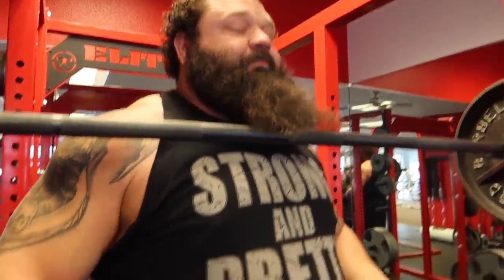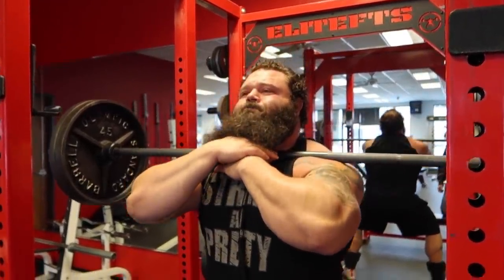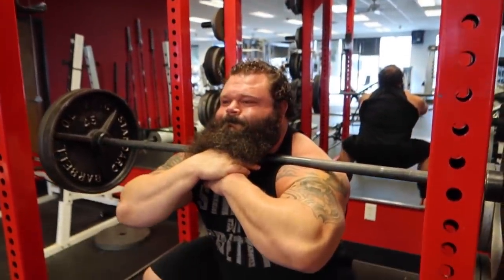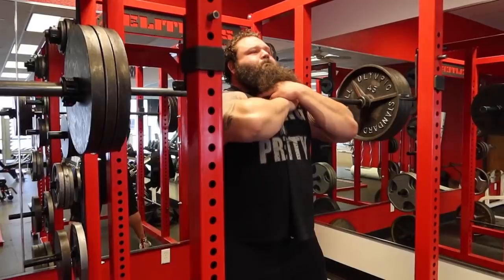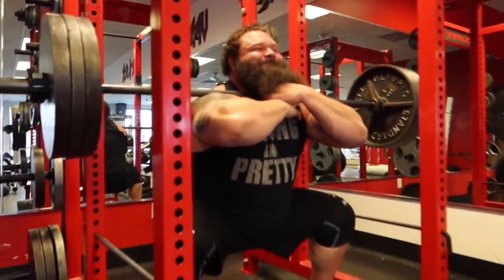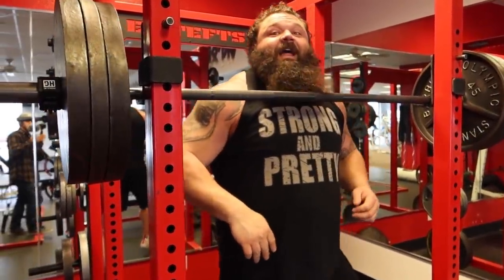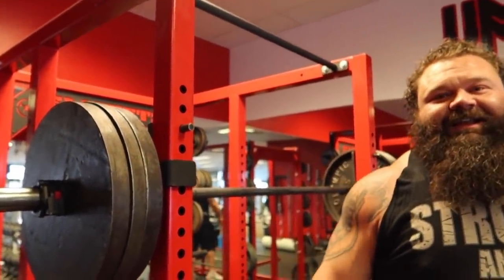The only thing I'm feeling right now is a super tight right hip. We'll loosen it up — it'll get better soon. Now I'm starting to feel good. Finally. There we go.